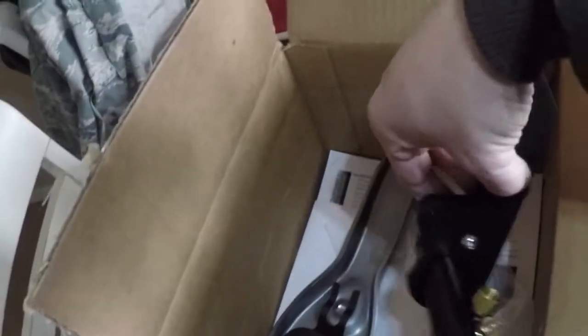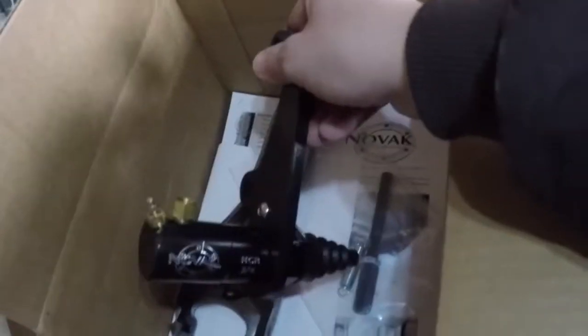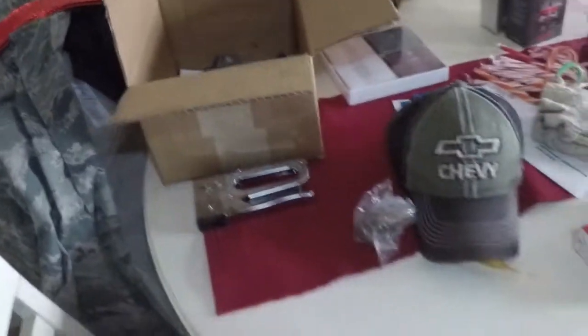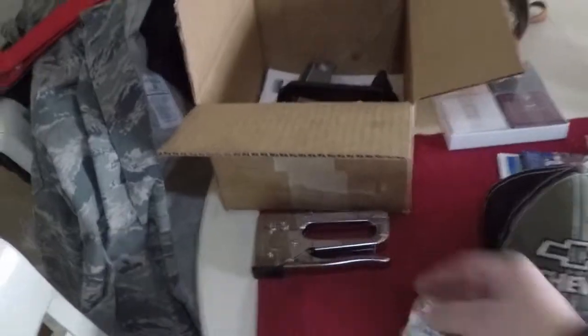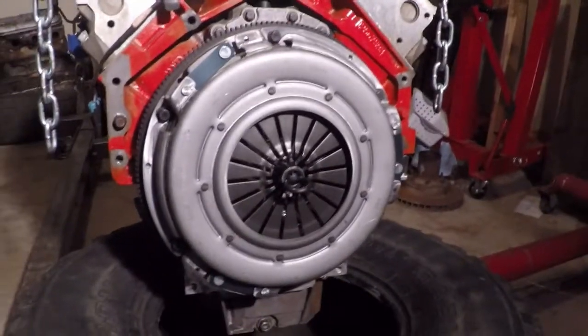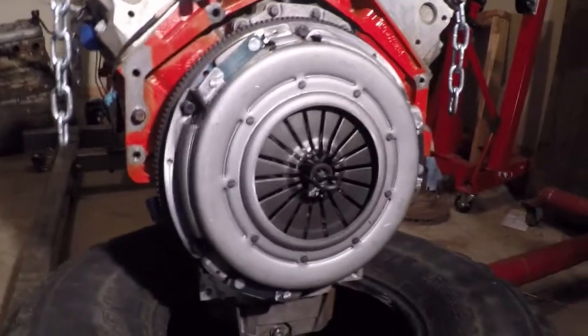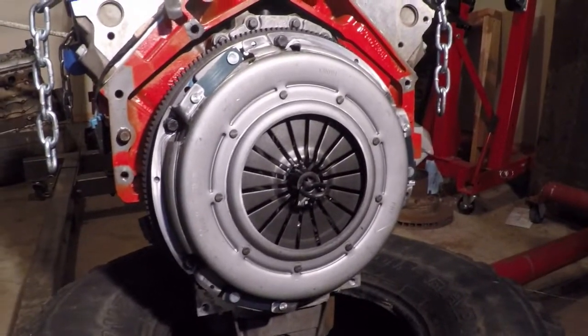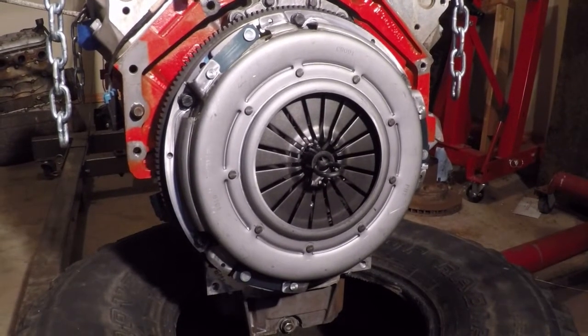I am using a Novak slave cylinder to convert to a hydraulic clutch, and this is designed to work specifically with the Jeep master cylinder. Here it is — the clutch finally bolted to the LS flywheel. I did have to waller out three holes, as they used a smaller bolt on the older models on three of them.